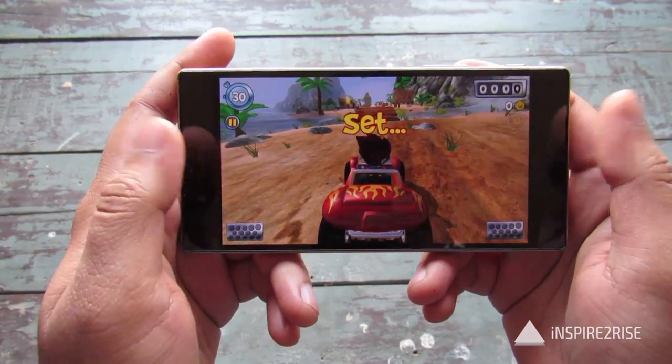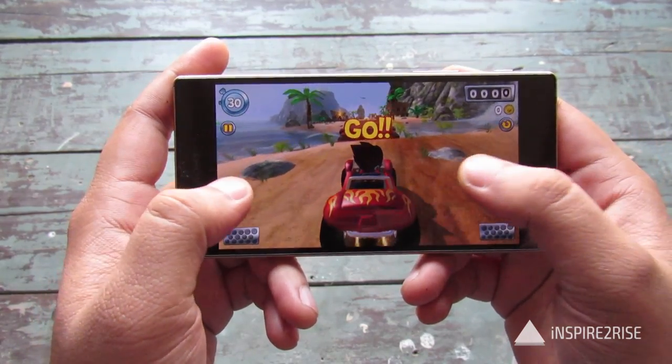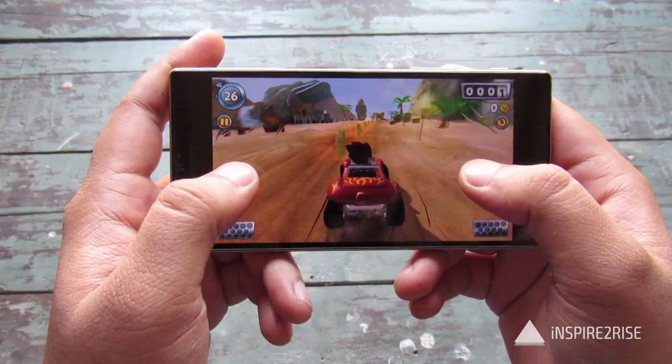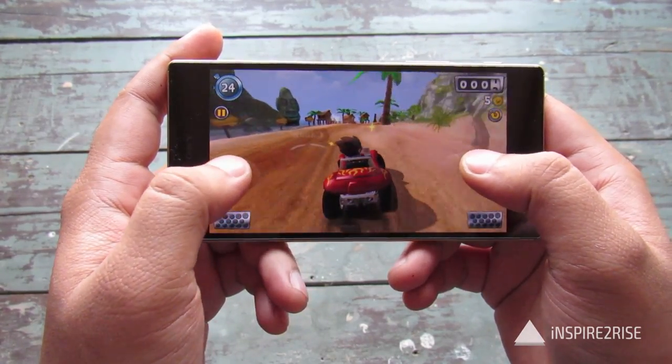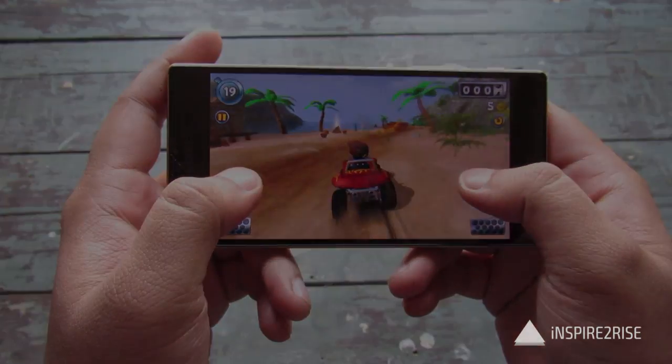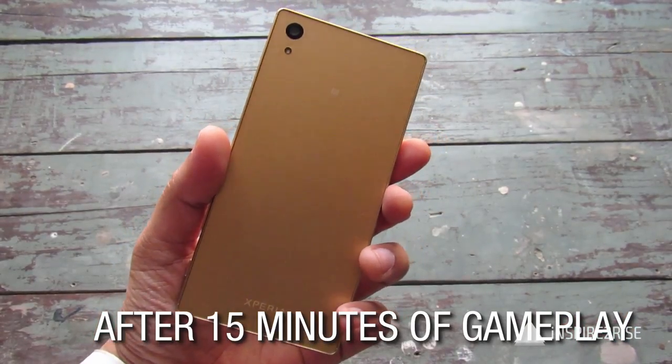The Sony Xperia Z5 has front-facing stereo speakers, so the overall sound experience is really great on this device — gaming, listening to music, and watching movies is really great on this device.